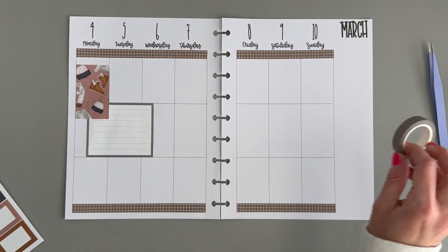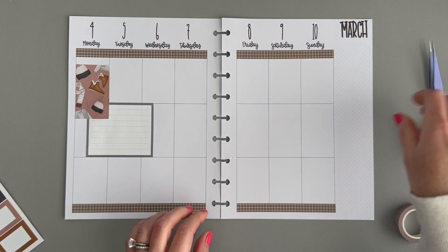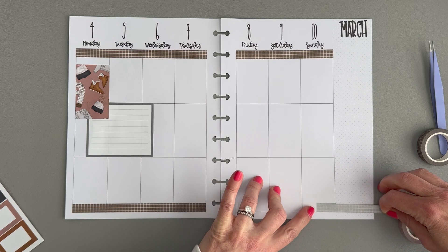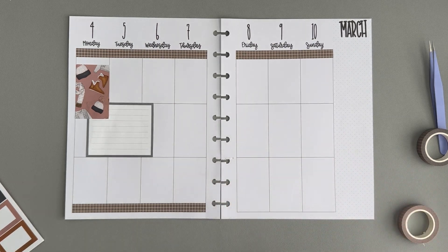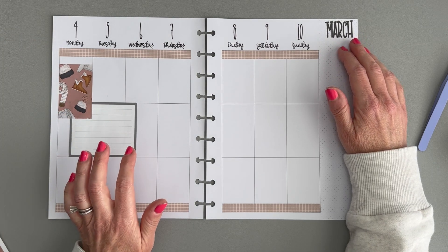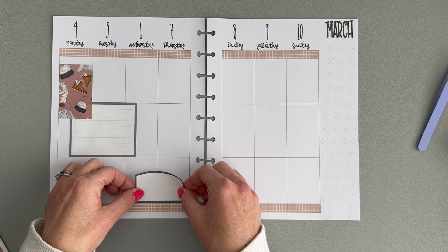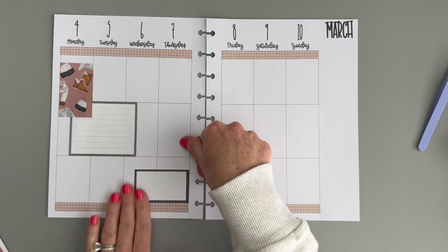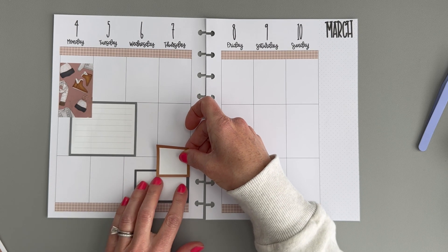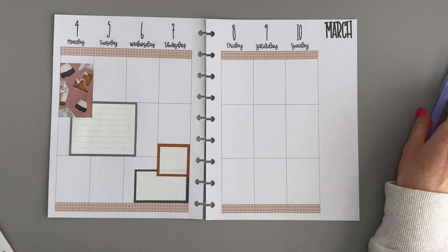I feel like this washi color choice was not the best. How do we feel about this one instead? I think that's a better choice. So far this spread is not going so well. I'm gonna take all this washi off and replace it — I'll be right back. I replaced the washi and I think it's a better choice. It's not the best choice; I really wanted a gray one, but in all of the washi that I have I couldn't find gray washi, which seems crazy because I have so much washi. Maybe I'm gonna need to put gray washi on my list of things to buy — although I do not need more washi, but I feel like you have to have gray washi, right?